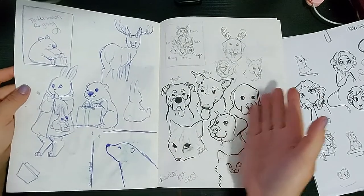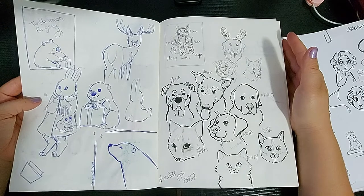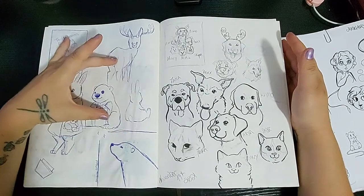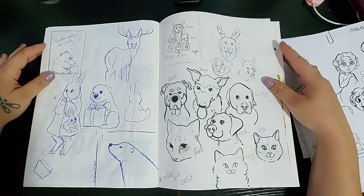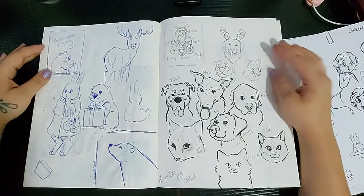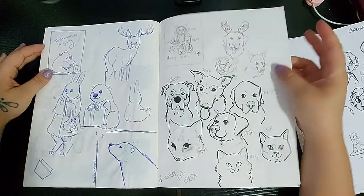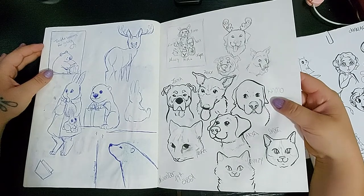And then here planning more Christmas cards, just refining what I would like to have on them and practicing the characters — the little bears' positioning, and then the card for my friend who has all of these animals. I wanted to make like a Christmas tree type pyramid with all of her animals. Anyway, it was really cute and it was fun to draw all of her animals.